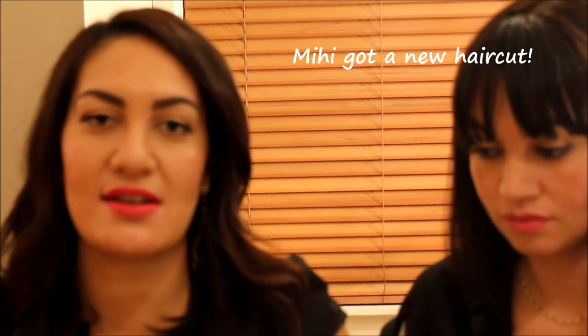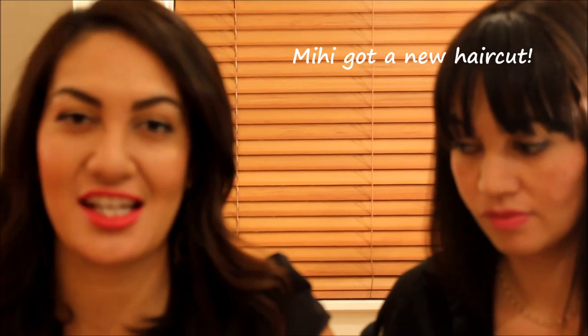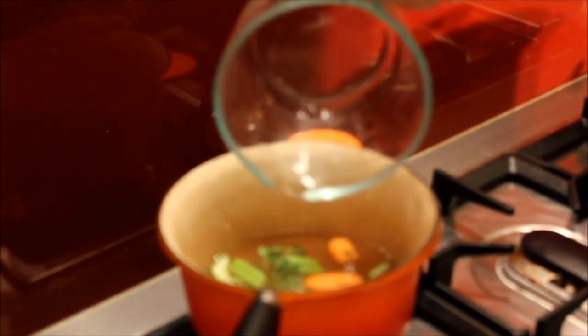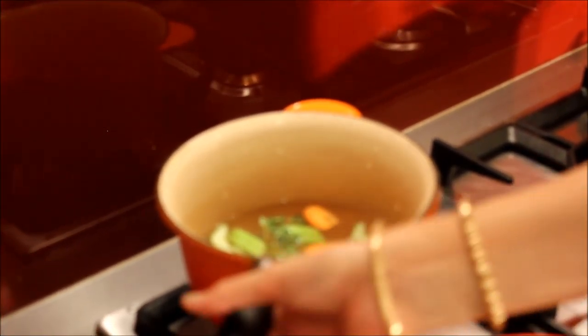Into the saucepan, put your chicken stock — we actually made this ourselves. You can make it really easily. Every time you do a roast chicken, you might as well make some stock. If you're not sure how to make stock, I'll put a description in the down bar. Just put your chicken stock into a saucepan, and if you've got any vegetables lying around — carrots, celery, etc. — just put those in there to intensify the flavour, and have that on a low heat.